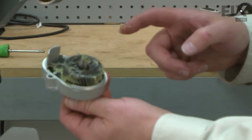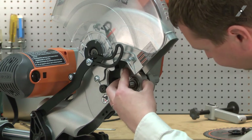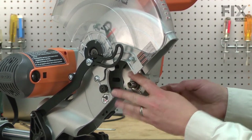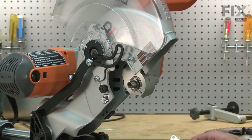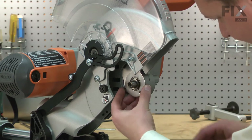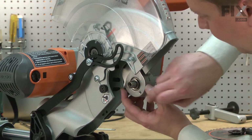Now install the arbor assembly back onto the saw. Make sure that the gears line up — don't force them. Now re-secure it with the retainer and screws. There are two long screws and one short; the short screw goes on the bottom.